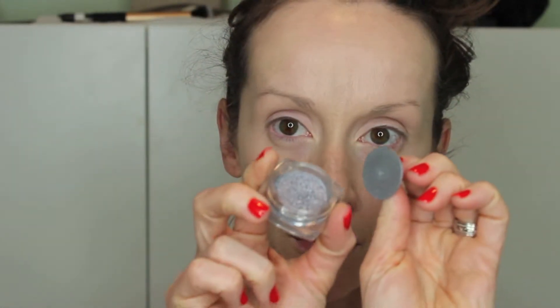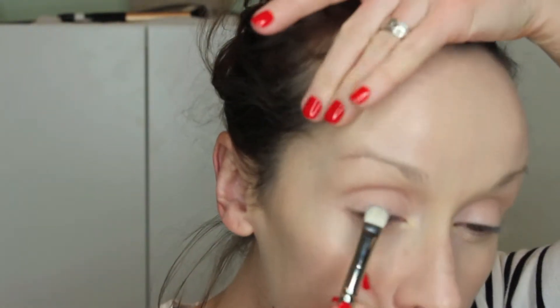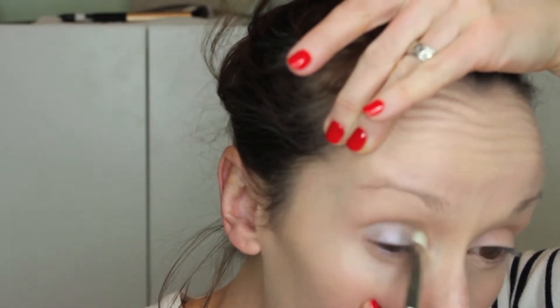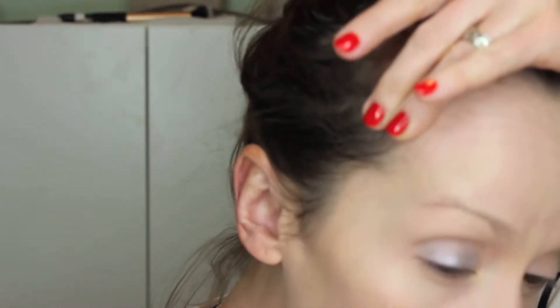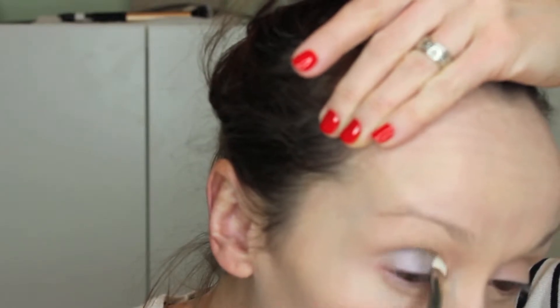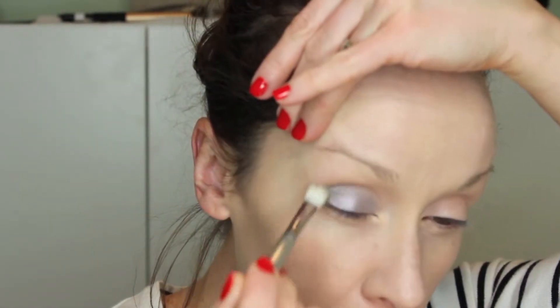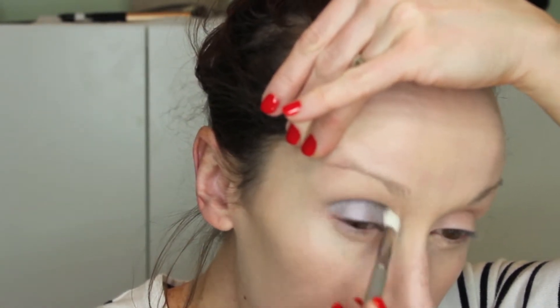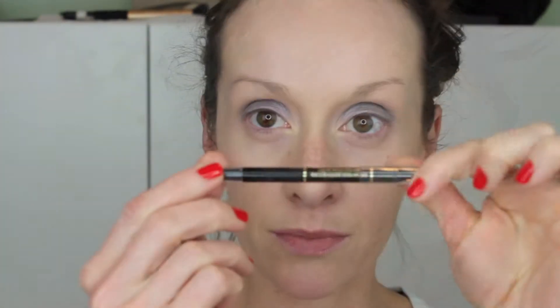I'm going in with L'Oreal Infallible — it's like a shimmer eyeshadow pigment. They come with little stoppers to prevent it from going everywhere. I'm dipping my 239 short flat brush, packing it on the brush, and placing it on the lid. Done carefully, it's not messy. I do a couple of layers, then switch to a different brush and buff it, which almost polishes the eyeshadow right on the lid making it nice and shiny and glowy. I've done that on both eyelids.